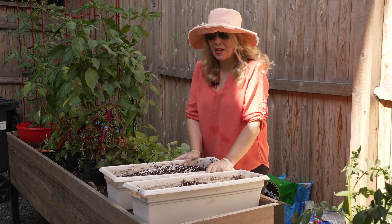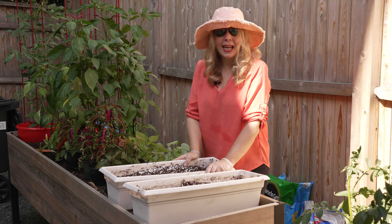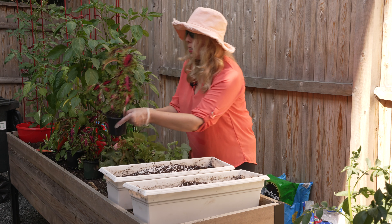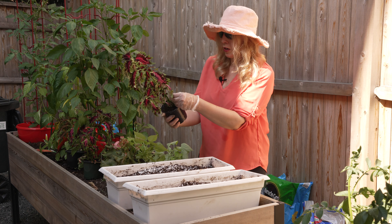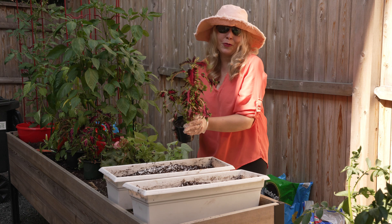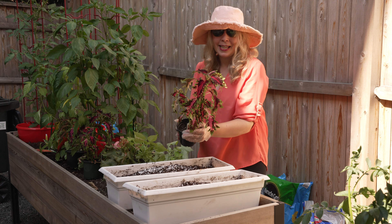Okay, we're looking pretty good. I'm going to add in the plants that we took out. I also had a couple of extra — these are Terra Nova Pink Poodle Coleus. So I think just for a little added interest, I'll add these in the middle too.